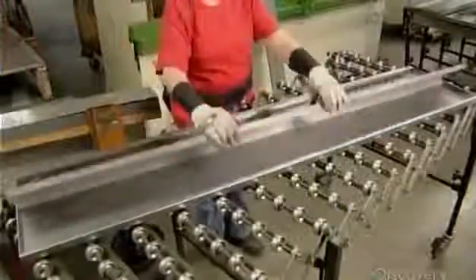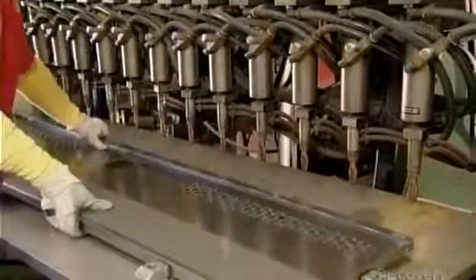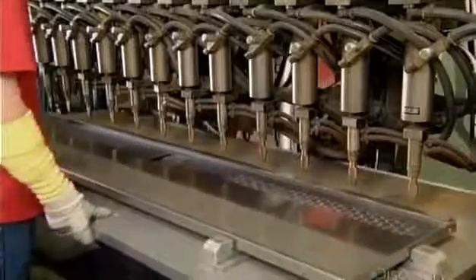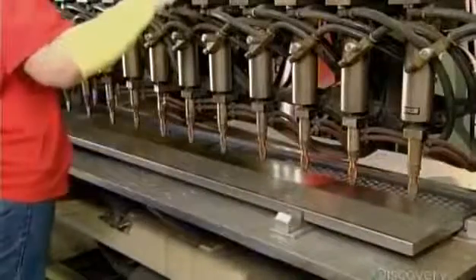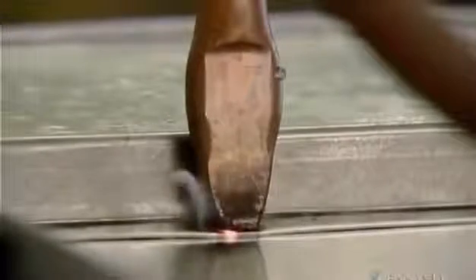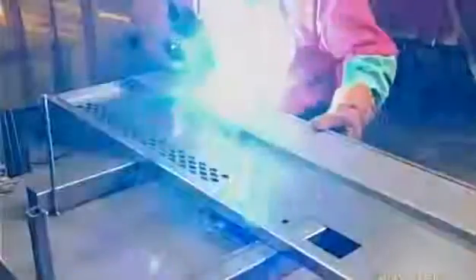Next, workers position a steel reinforcement panel against the hinge side of the door. They affix one side of the panel using a welding machine that fuses 12 spots simultaneously, then weld the other side manually.